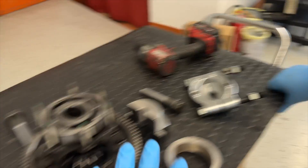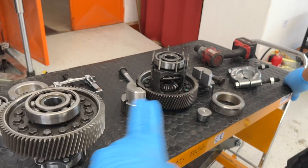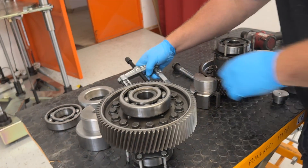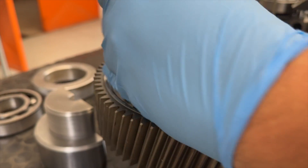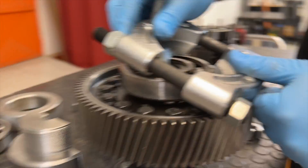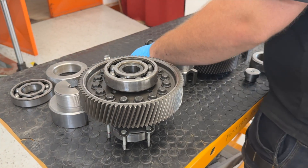We have a full box of bearing removal tools to try to extract this bearing. The problem is — just to show you so you don't get confused — none of the tools fit. You cannot find a tool that fits between the gear, so it can't fit. We really had one big problem: how to solve this for easy removal.